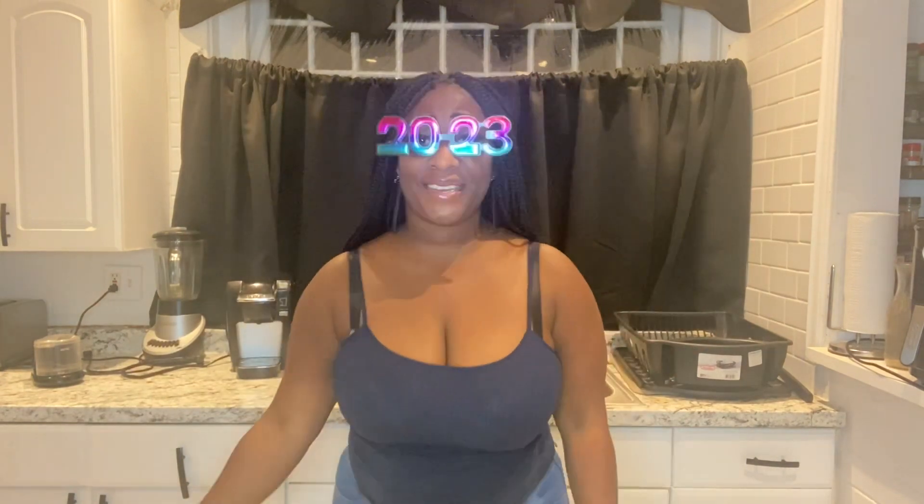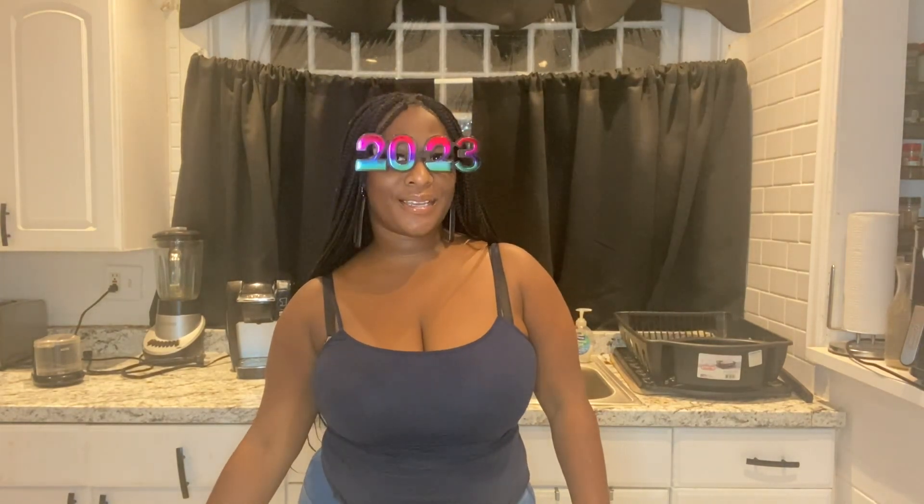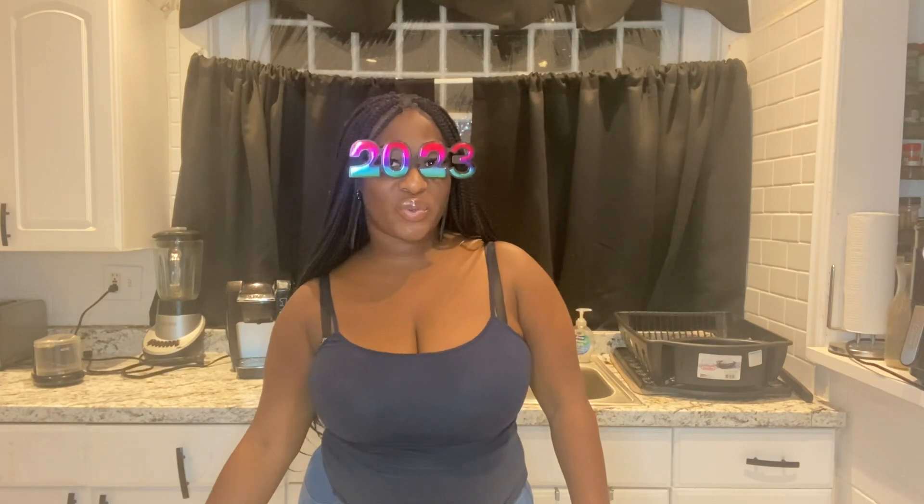Hey guys, it's Kiki. Happy New Year. I hope everyone is having a productive beginning to their 2023. I wish you nothing but peace and prosperity and good luck and wishes for this new year.